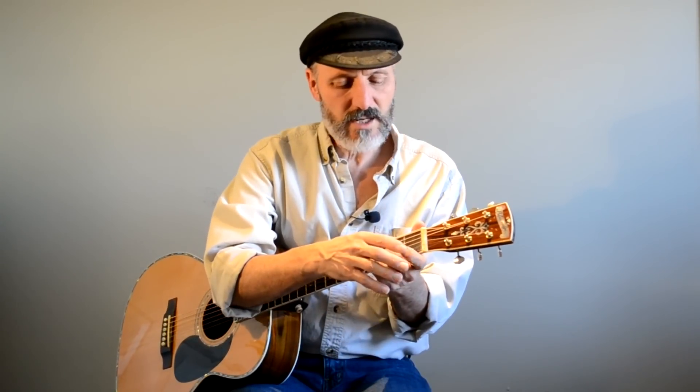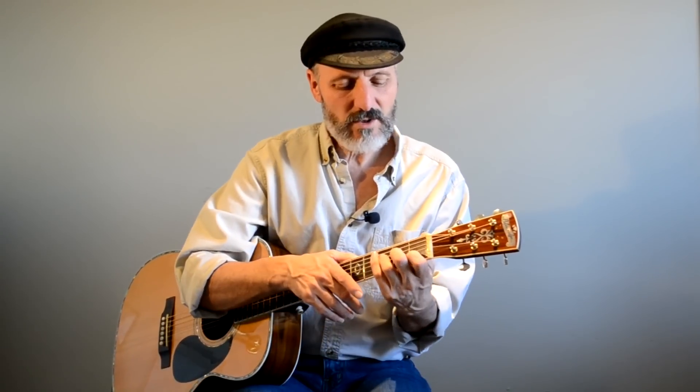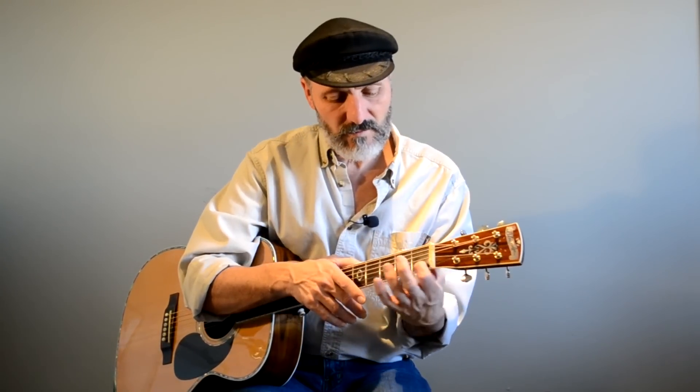And if you need to simplify it, if this is giving you a lot of trouble pushing two strings down with one finger, then what you can do is you can actually just push one string down with your index finger, with your first finger.